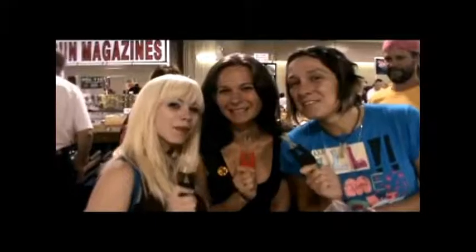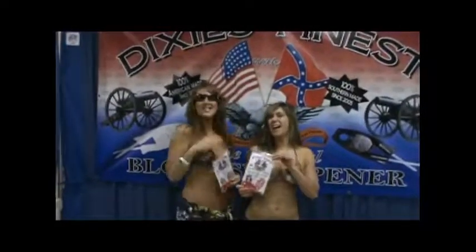We recommend Dixie's Finest Knife Sharpener. Every time we sell a knife, we always throw one of these in with your purchase. It's easy to use and it works. I don't care if you have a $100 knife or a $1,000 knife — this is the one to use. These are awesome. Dixie's Finest is the best.